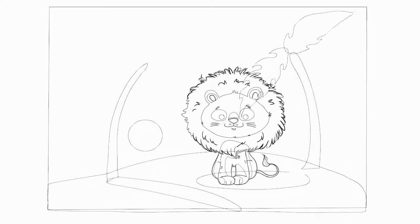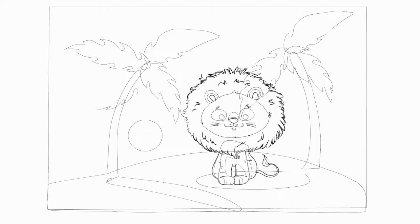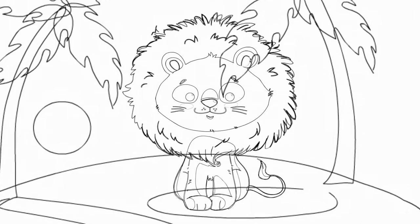Paint the lion in warm colors of different shades. Let's use a few other colors. Now let's paint the landscape — palm trees with green leaves and brown trunks.